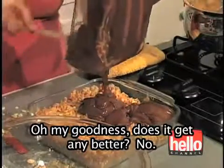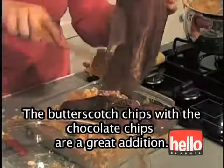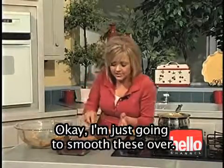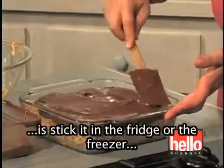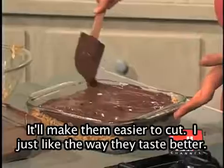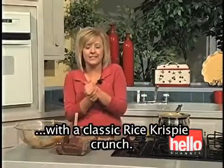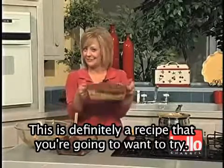Oh my goodness, does it get any better? The butterscotch chips with the chocolate chips are a great addition — something you definitely want to do. I'm just going to smooth these over. The last thing I like to do with this dessert is stick it in the fridge or freezer and let this frosting harden up a little bit — it will make it easier to cut, and I just like the way they taste better. So this dessert gives you a nice, rich, chocolatey, peanut buttery taste with the classic Rice Krispy crunch. This is definitely a recipe that you're going to want to try.